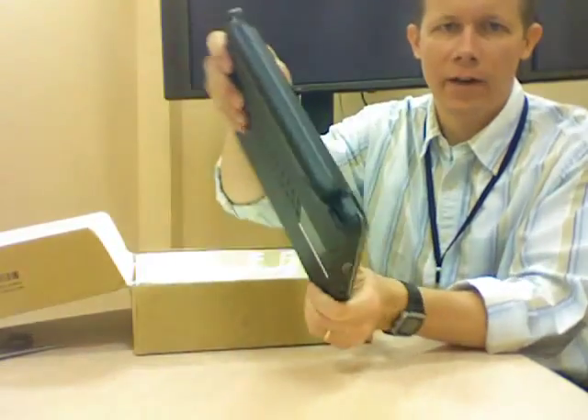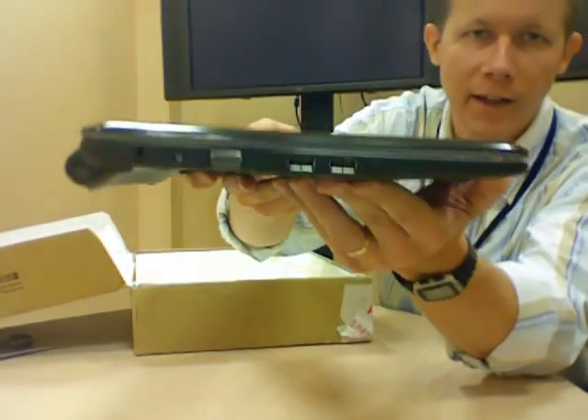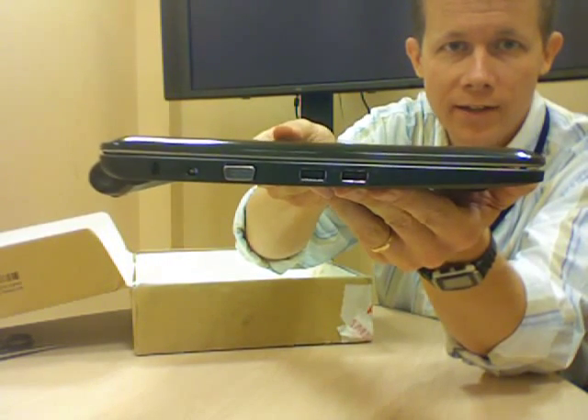This is the model with a 6-cell battery, so you can see it kind of sticks out a little bit. On this side there are two USB ports, one VGA, power, and a Kensington lock.